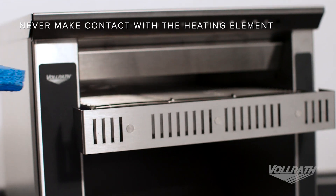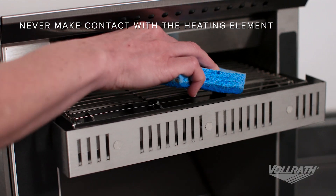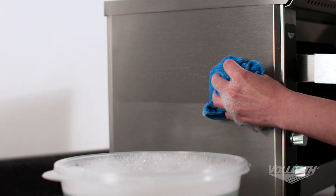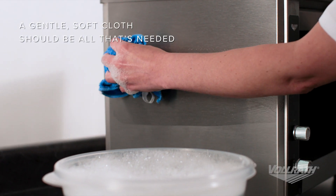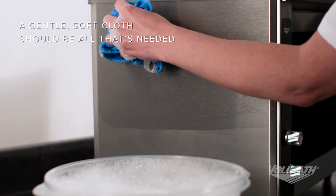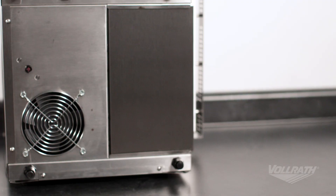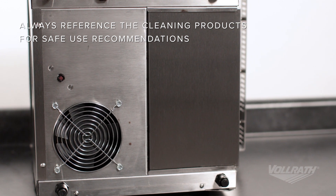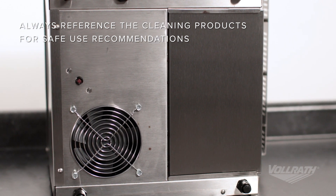When the toaster has cooled, use a brush or scrub pad to clean the conveyor. To keep the outside looking great, use a clean towel and wipe the surface regularly with hot soapy water. Harsh chemical cleansers and abrasives will damage the finish. It's critical to keep the air intake clean at the bottom of the toaster. If needed, use degreaser to wipe the area to prevent long-term buildup.